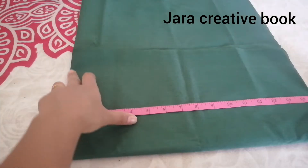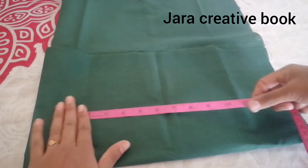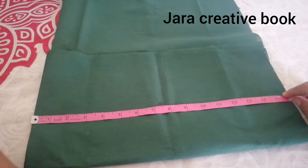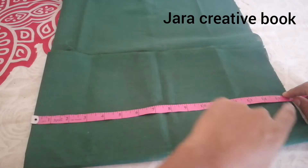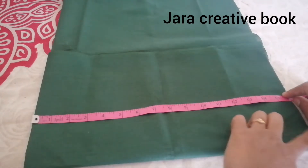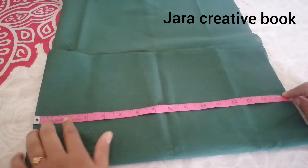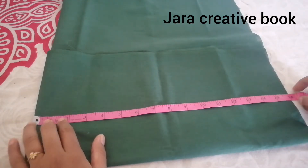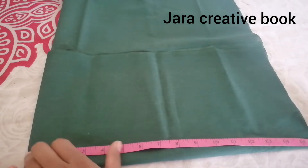The length is 15 inches. The seam allowance is 1 inch. The seam allowance for the sleeve is half inch. I will fold the lining. Mark the seam allowance.